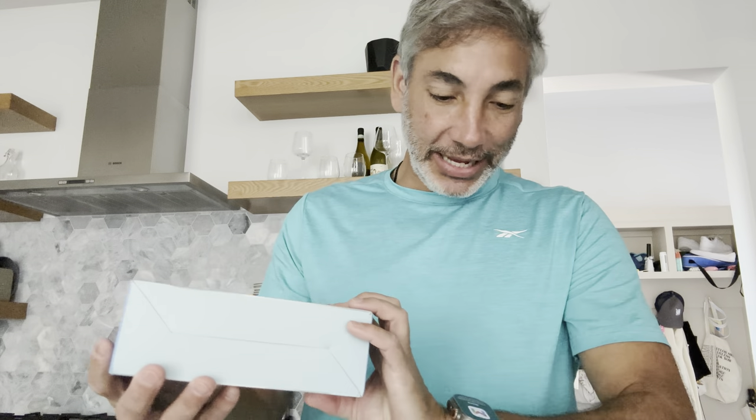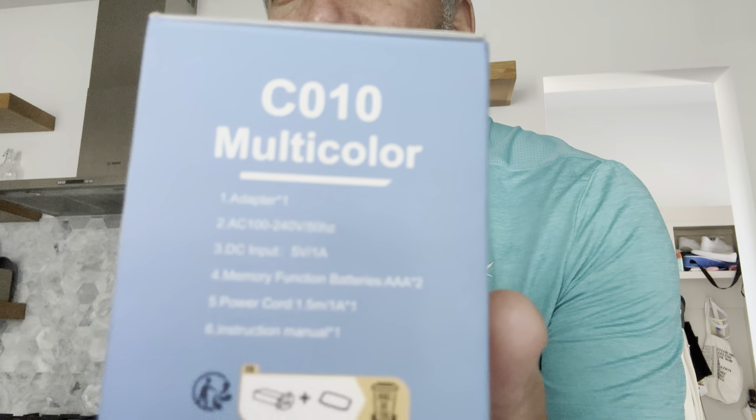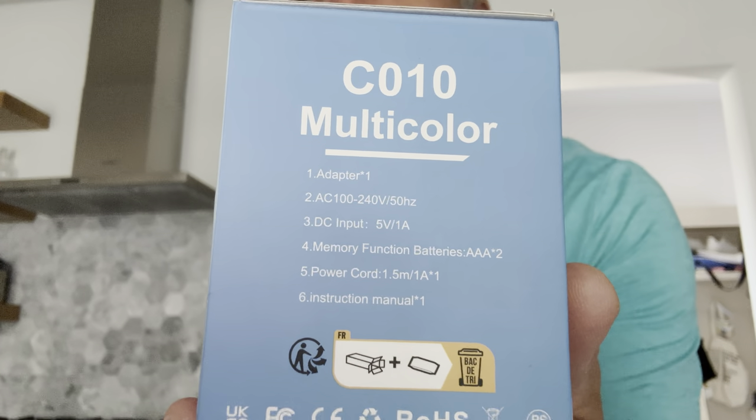Hey everybody, it's Neil, and I want to show you guys this new digital alarm clock I got here. Check it out — it's the CO10 multicolor. There's some information about it there that I can't really read. It says basically it plugs in, and there's a barcode if you need it. Okay, let's open it up and check it out.